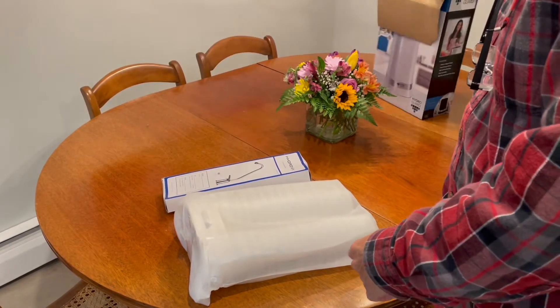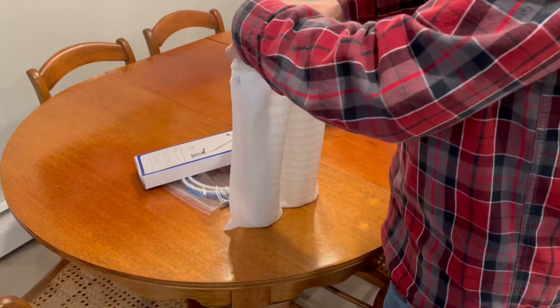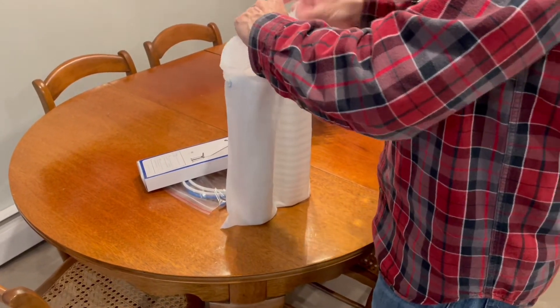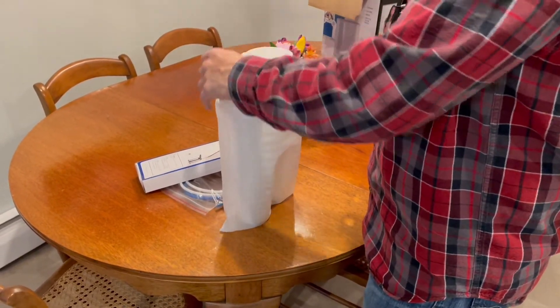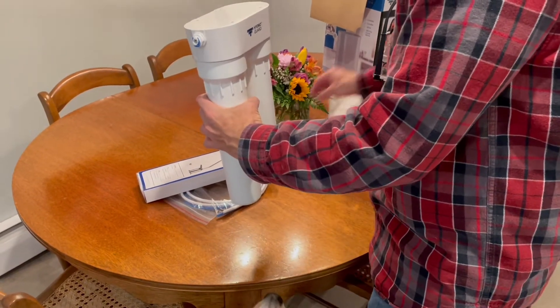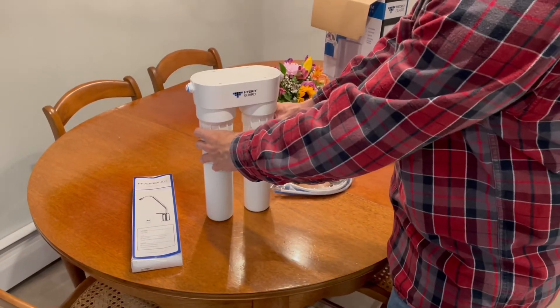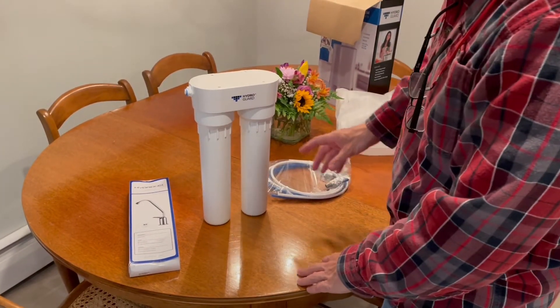The two-stage system, like you see in the video, will have a 5 micron pre-filter. All the two-stage systems will have a pre-filter, which is a polypropylene 5 micron filter that will take care of dirt, rust, sediment, and other large particulate, and that will help extend the life of the second stage filter.